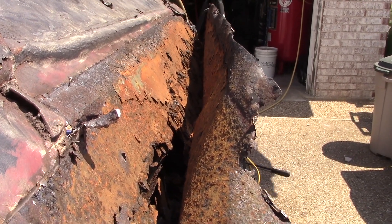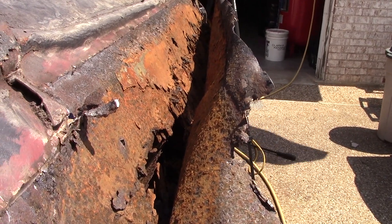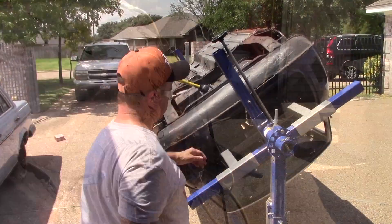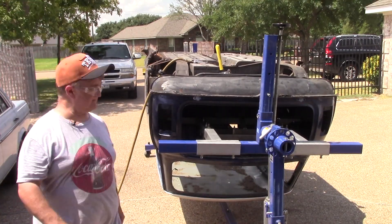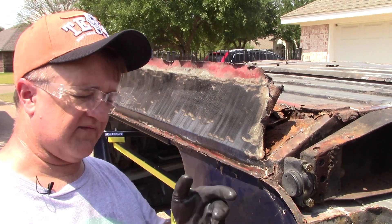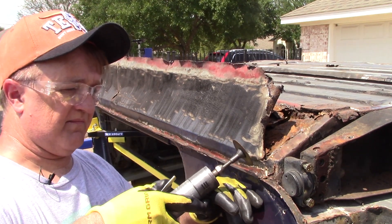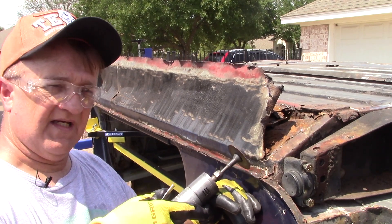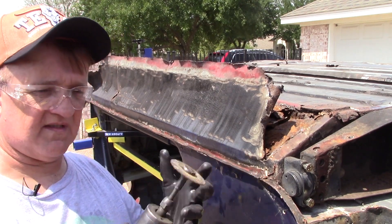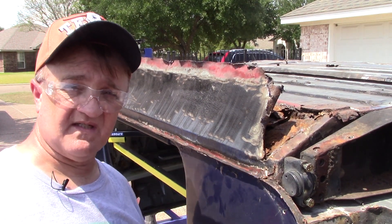Now I'm going to rotate it just a little bit so I can get to the upper spot welds. I've learned a lesson over the years: whenever I'm cutting something, I like to support my tool with my hand. That gives me much better stabilization — probably something I need to do with welding too, now that I'm learning how to weld.